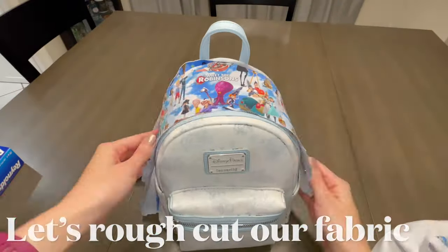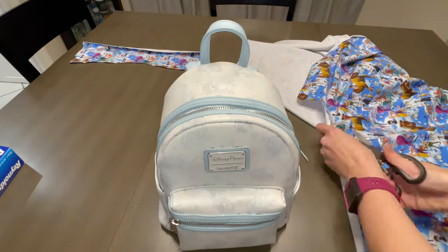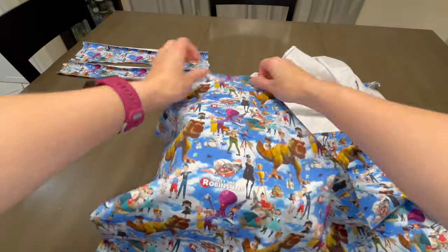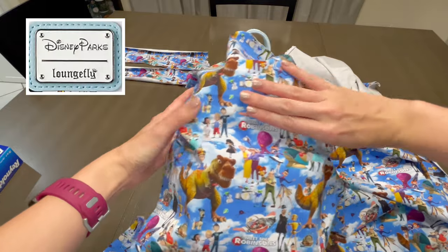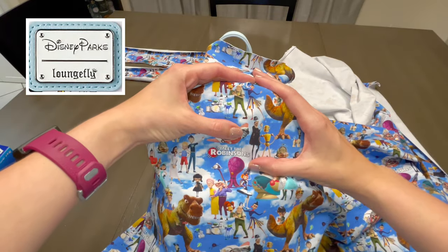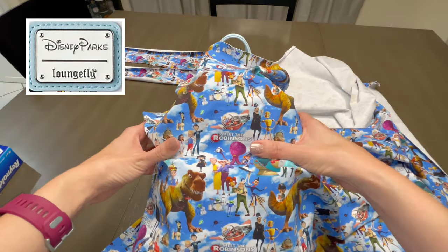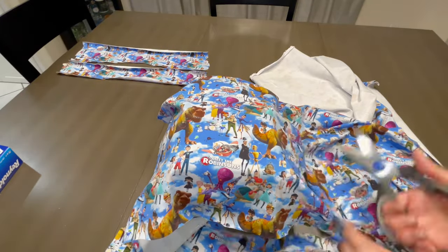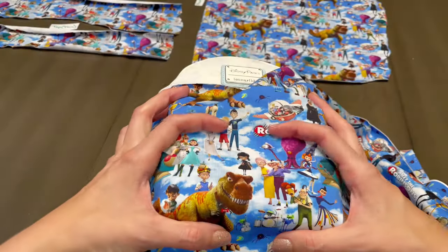These steps we're going to zoom on through because we've talked about them in a previous video — I'll leave the links in the description below. Keep in mind that the metal plaque will be covering up some of your characters, so plan your layout accordingly. We are keeping that plate as is because even though it's a Disney Parks bag, Meet the Robinsons is Disney, so ipso facto they go together.